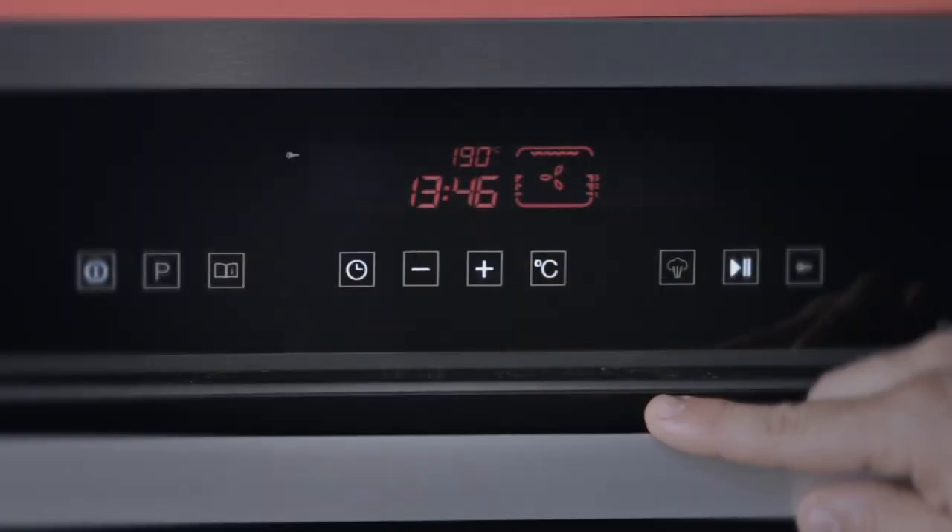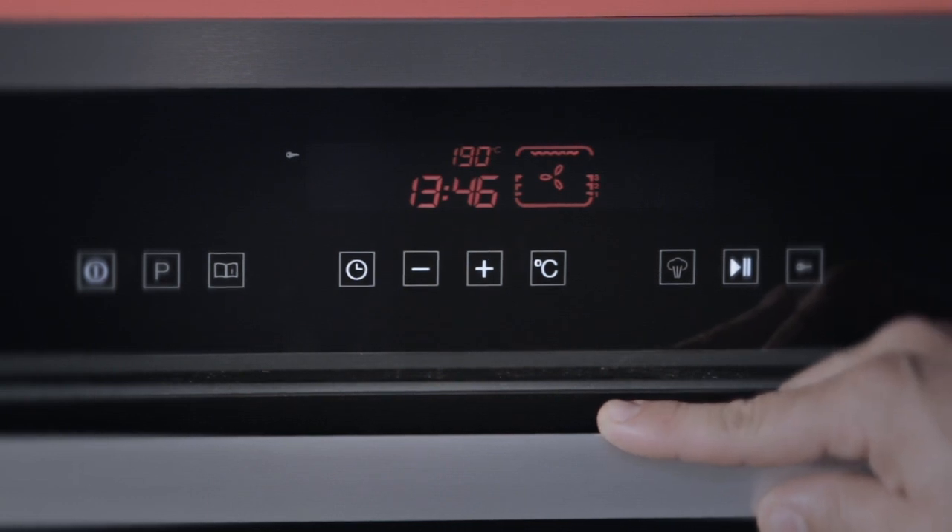Fan grill is one of the most understated features of any oven. Fan grilling improves the cooking time by about four times. It also ensures that the food remains moist, and the other advantage is you do not have to turn the food over for browning.